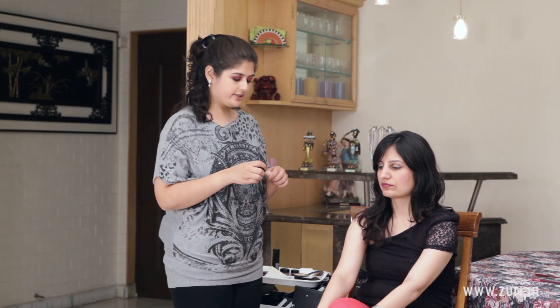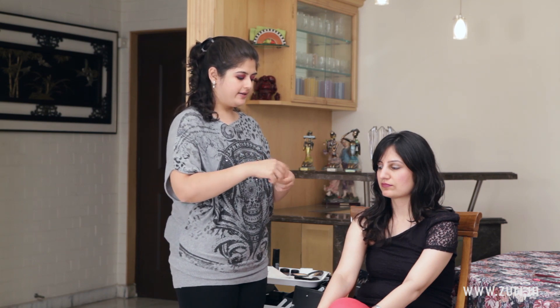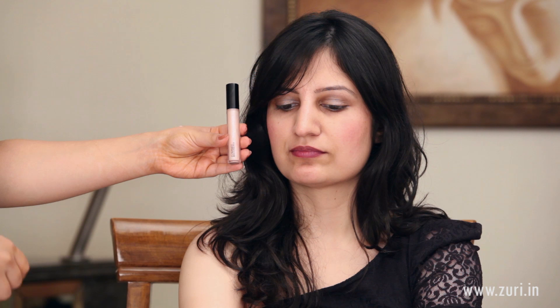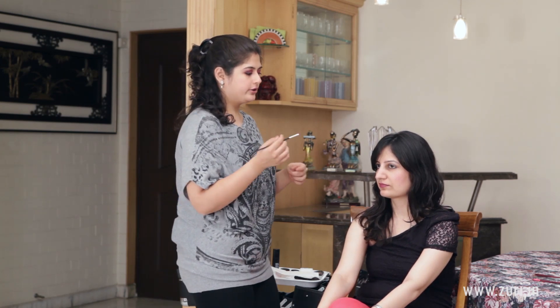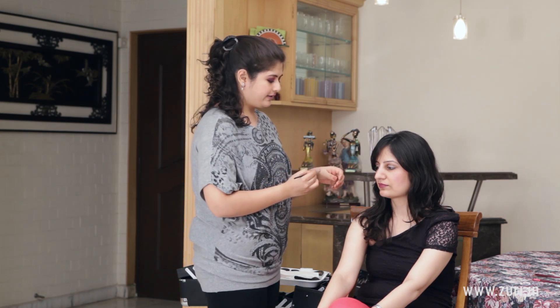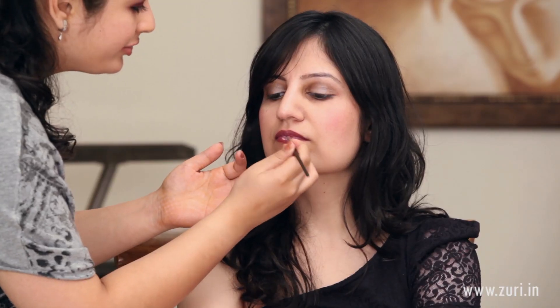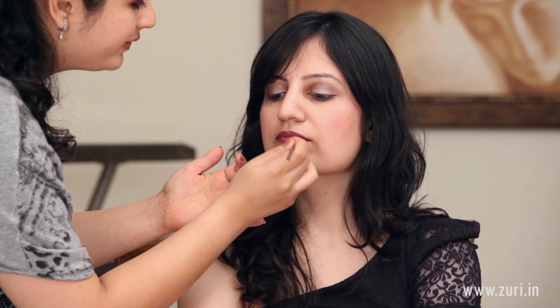The last way of wearing the lipstick would be with a lip gloss. I am using the MAC Dazzle Glass in the shade called Sugar Rim — this is in their regular line. For the lip gloss, just take a little bit — if it is your product you can use it directly, but I have taken a little bit on my hand and I am using it with the same lip brush, generously giving it a coat over the lipstick.